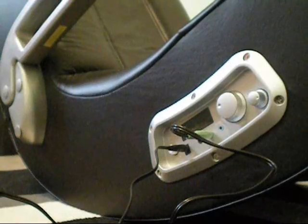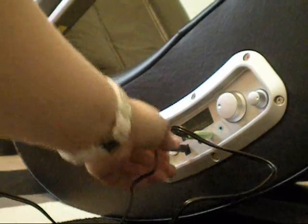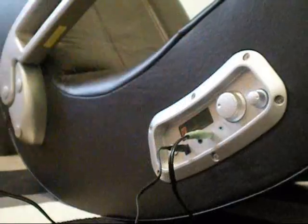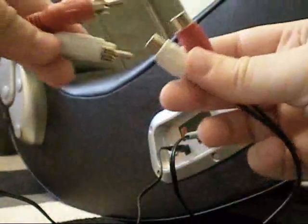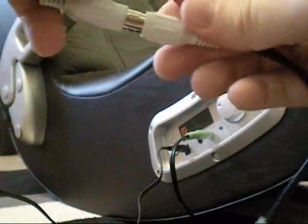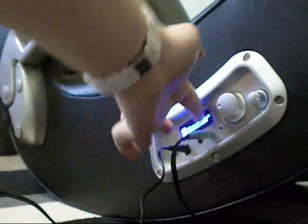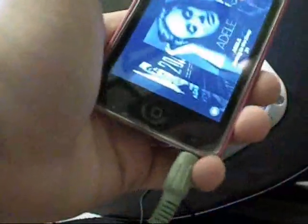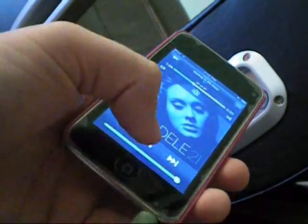Now I'm just quickly going to show you how you would play your iPod or any other music device through the chair. I already have it plugged into the wall adapter and have this cord plugged in. All you would do is take the small adapter that comes with it and connect the red and white cords. Then you plug the green into the headphone jack of your device. Turn this on, press the power button — you can see it lit up. It says X Rocker in blue right there. And you just play and control everything off your iPod like normal.